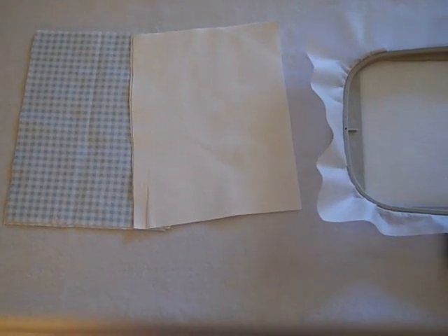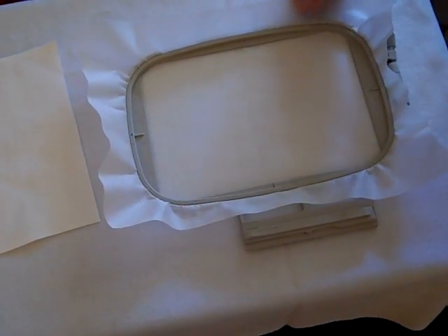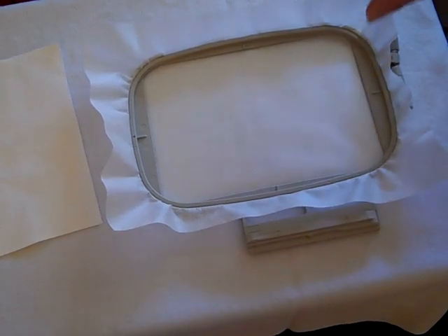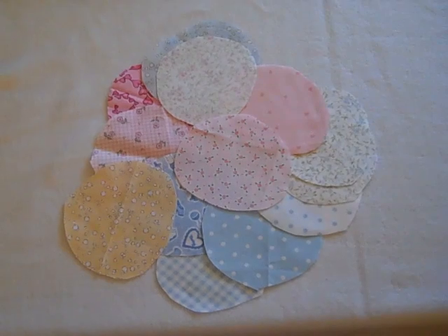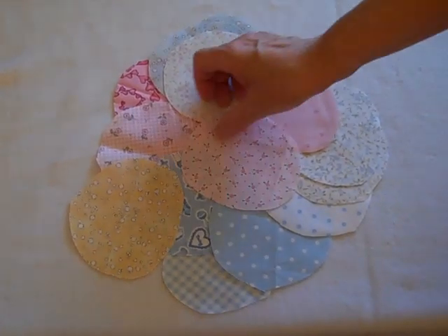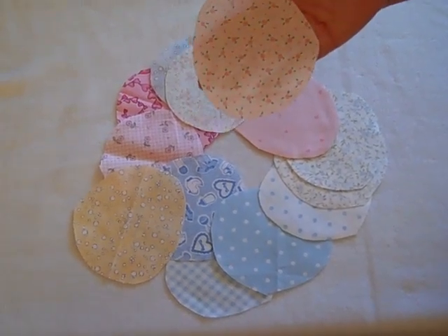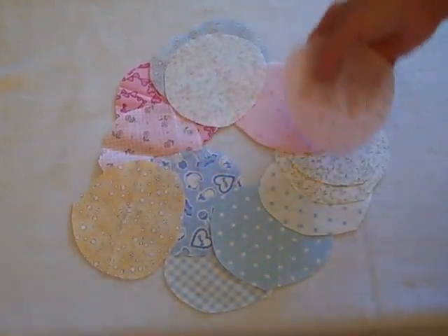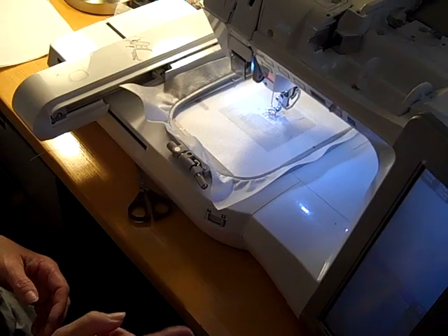You're going to use your 5 by 7 hoop. We like to use mesh stabilizer because you can just leave it in — you don't have to worry about taking it out — and you hoop just the stabilizer. If you use bib designs that are appliqué, you will be cutting out a piece of the top where it goes around the neck. This is big enough to use four appliqué parts in the lower part of the bib, so you might want to save the little cut-out pieces. You will need three designs to make a bib.